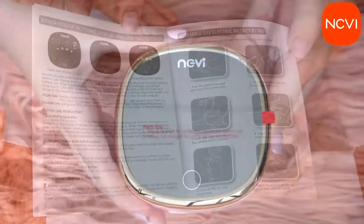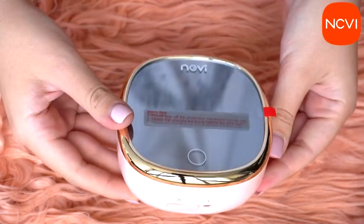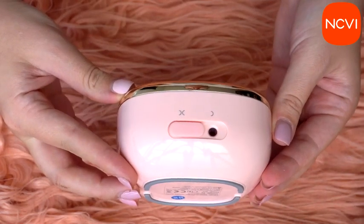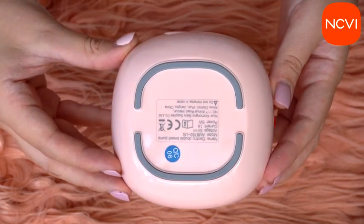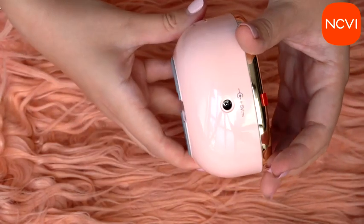It can be charged in different ways: from a computer, a power bank, your car adapter, and of course it comes with a plug-in so you can charge it from your home socket. Moms, there is nothing to be worried about — you will always have your machine fully charged and working.